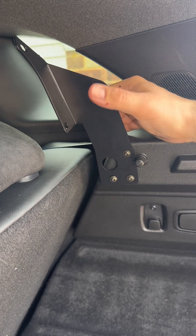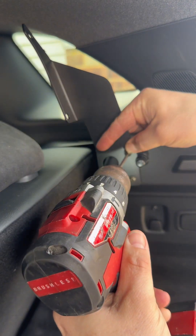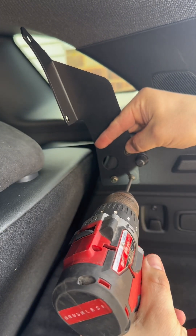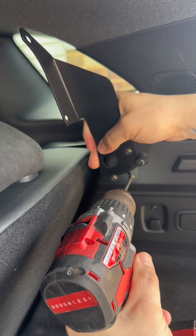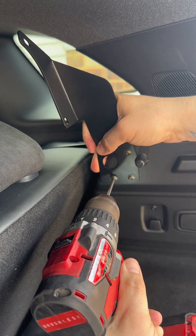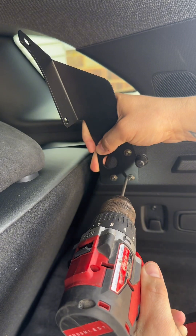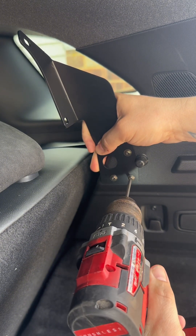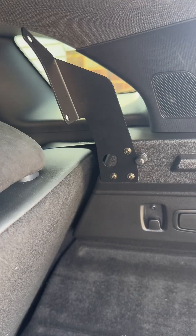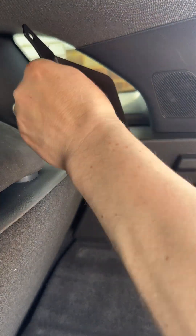Just going to set the drill up and slowly tighten them one by one. There you go — you can feel it pull in really, really tight. That's pretty solid on there. Obviously the whole plastic section moves but the bracket itself is solid on there completely.